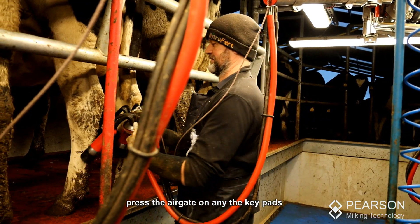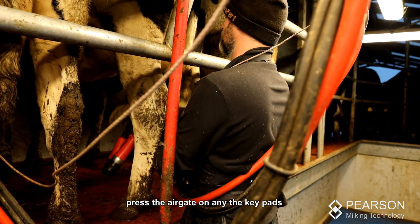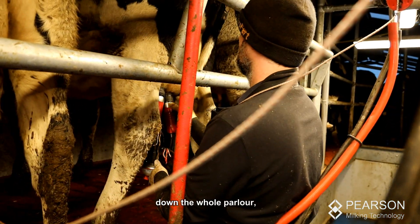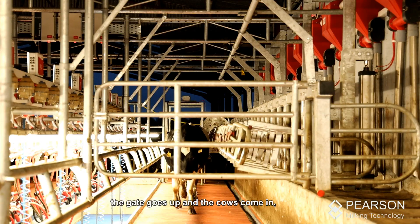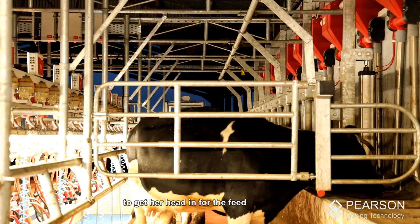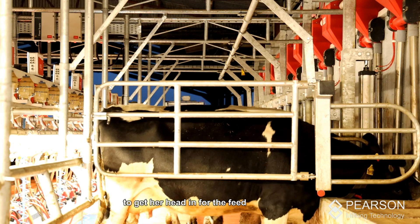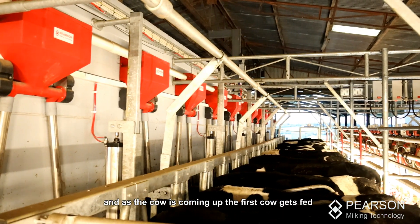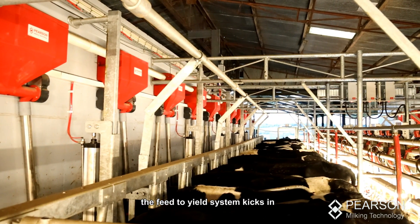Press the air gate on any of the keypads down along — the keypad will do every function down the whole parlour. The gate goes up, the cows come in, and the first cow has to travel to the top of the parlour to get her head in for the feed. As the cow is coming up, the feed-to-yield system kicks in.